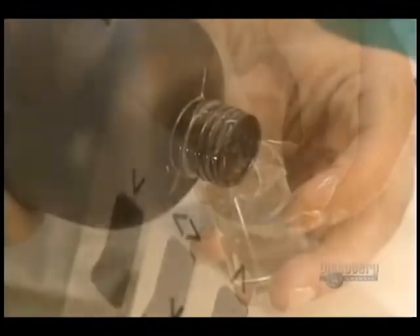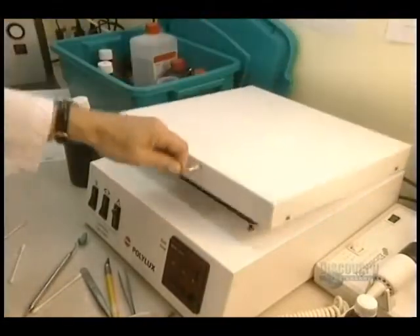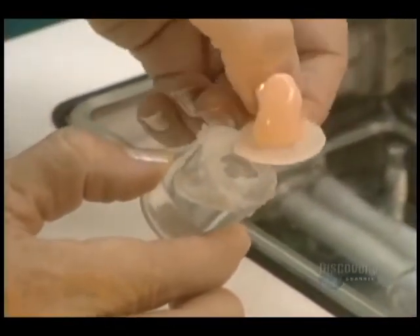It's now the molding stage for the hearing aid. Acrylic is poured into the mold before placing it into this ultraviolet oven. Without emitting any heat, this oven hardens the acrylic. Here is the raw prosthesis without its electronic components.